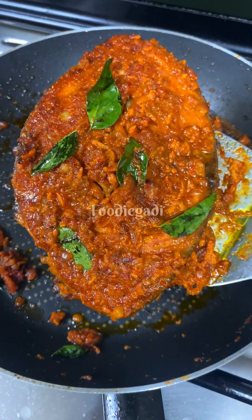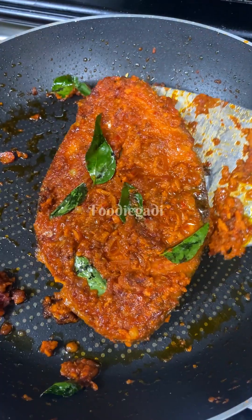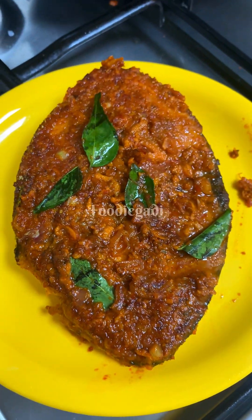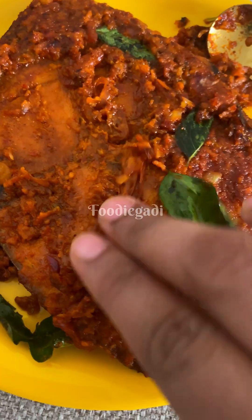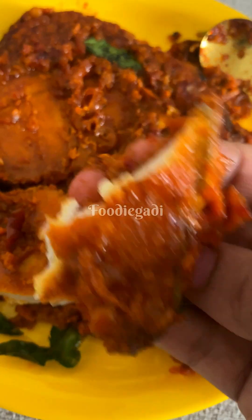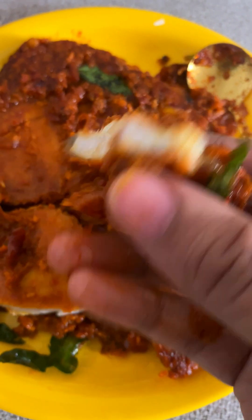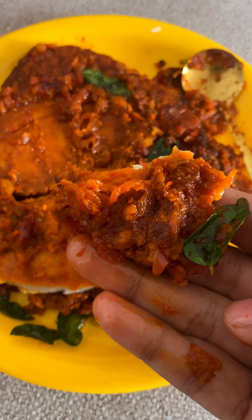If you have a recipe for me, I will give you a recipe for beef. If you have a comment, I will give you a comment. I will give you a recipe for 10 tablespoons. You can add a tablespoon of the dough and a teaspoon of the dough.